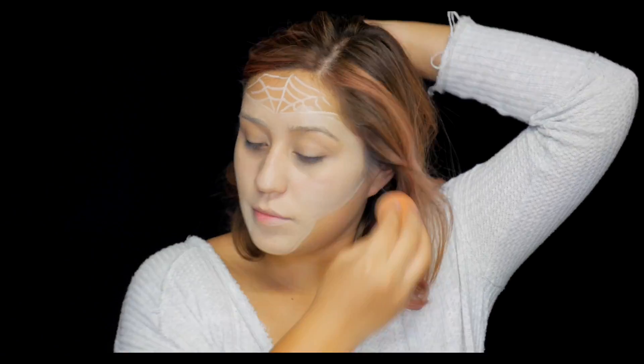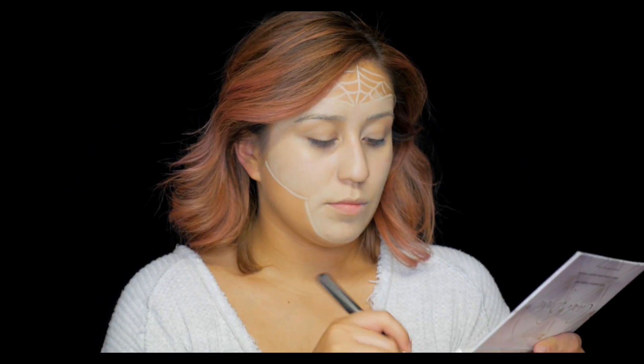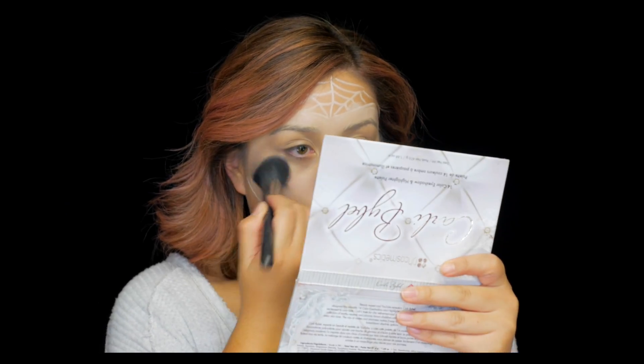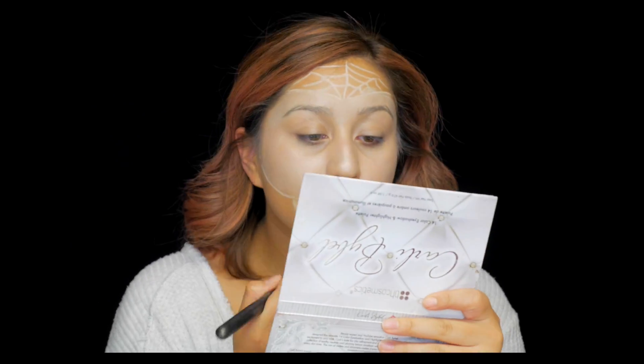We're gonna fix that muddiness with a Beauty Blender — just pounce away to blend everything. That looks so much better. I'm gonna grab my Carly Bible Palette and use the lightest highlight shade, which is a light pink, to set all of my face. This color is perfect because it goes with that iridescent look I'm going to create with the sequins and rhinestones. Really you can use any light highlight — just make sure it's on evenly.